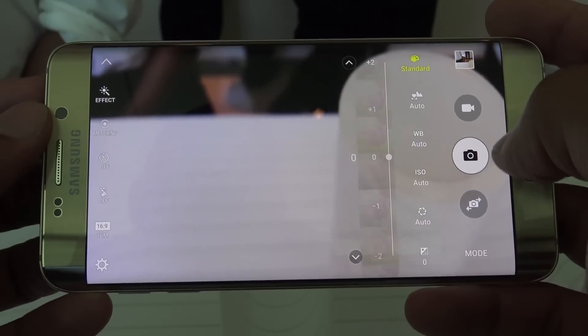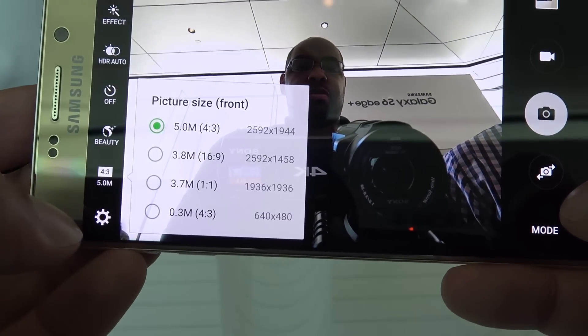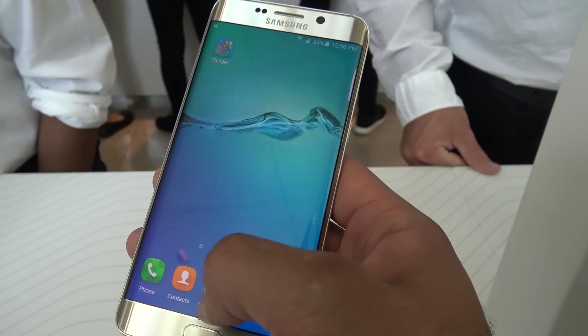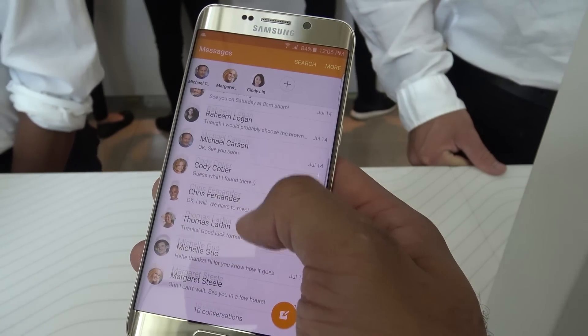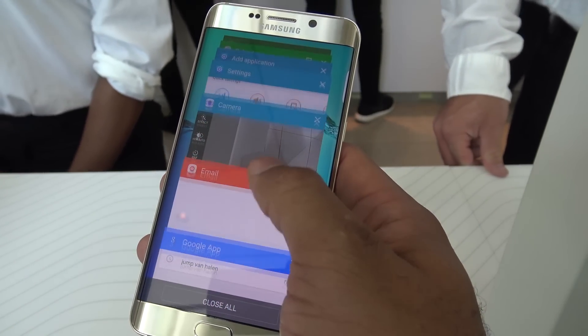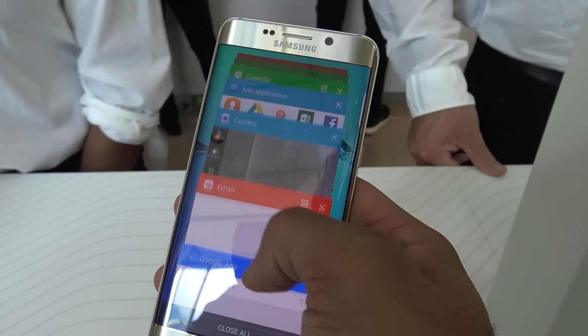It has a 16 megapixel camera with optical image stabilization and a five megapixel camera on the front as well. There's really not much else added here. They did add fast charging and fast wireless charging, so that's one improvement over the originals, but beyond that, this is gonna be very familiar for a lot of folks, which could be a good and a bad thing depending upon what you're interested in.